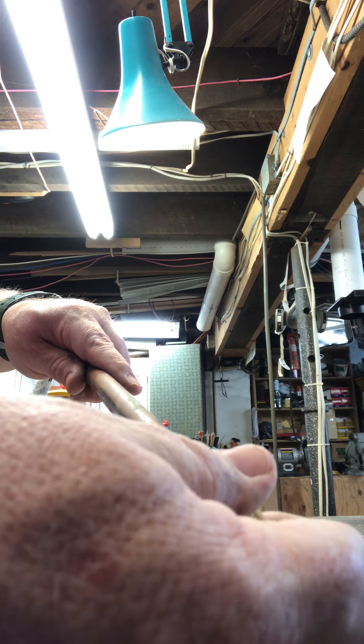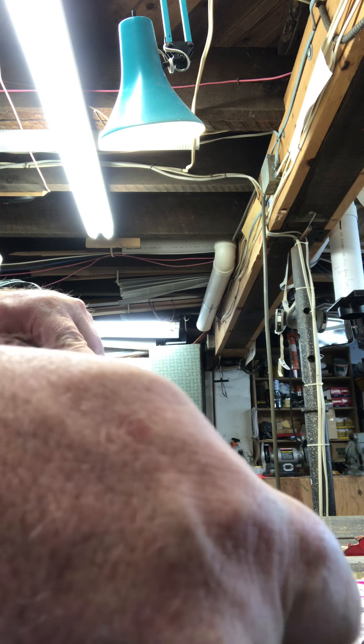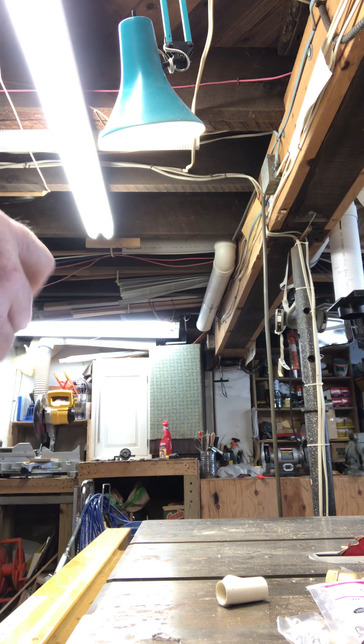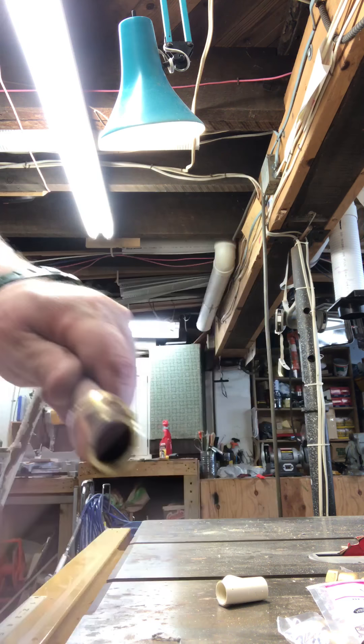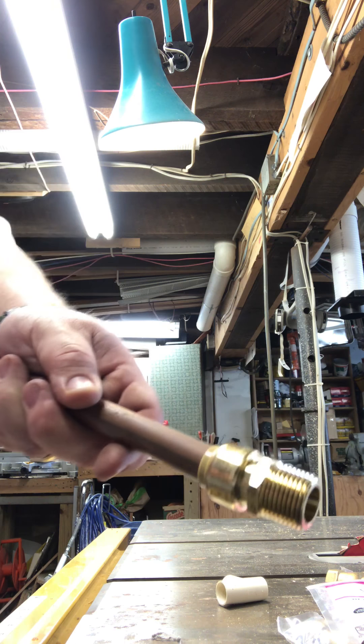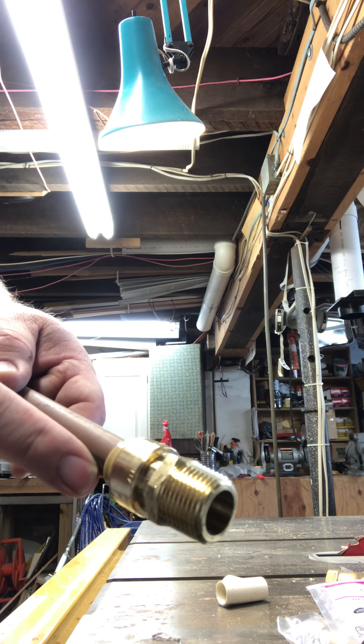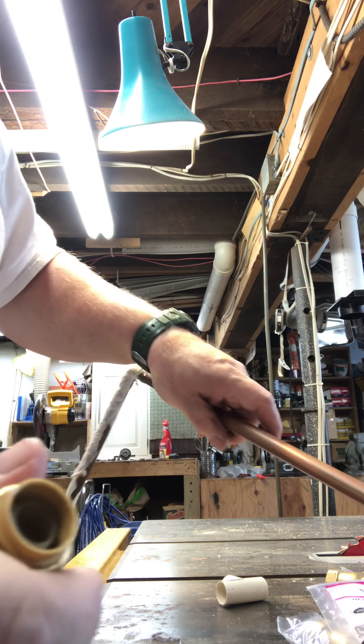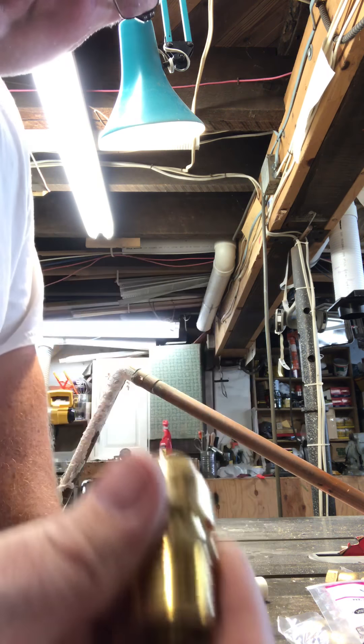A shark bite, however — what the shark bite does is it slides over. This is water tight. This is water tight. Now I haven't pushed it on all the way, but it's reusable. I said it's reusable. This piece is reusable.